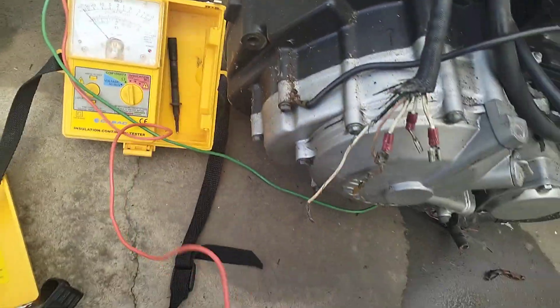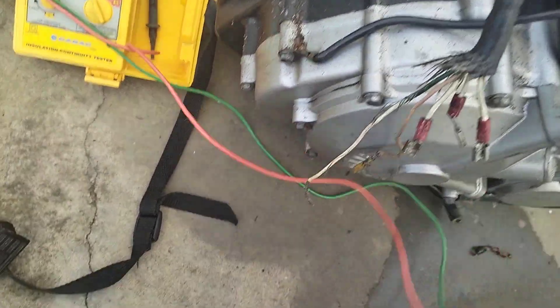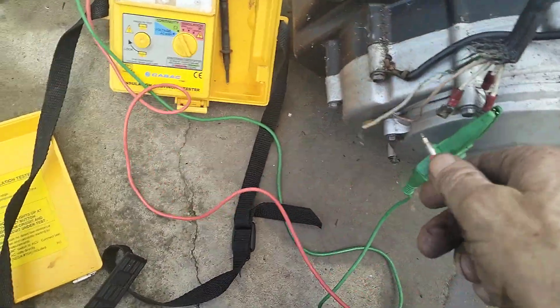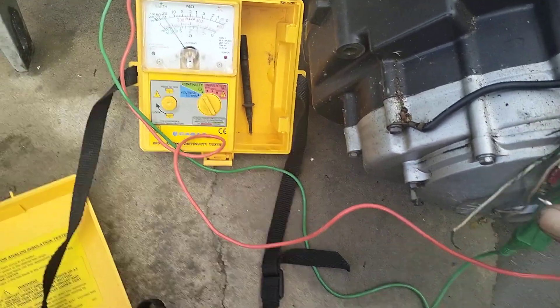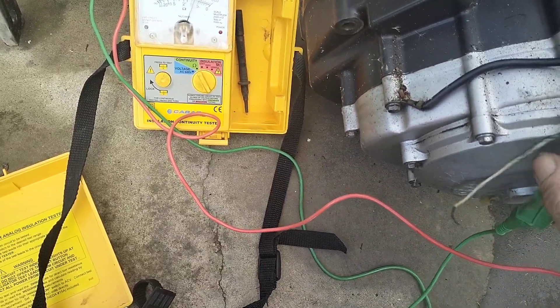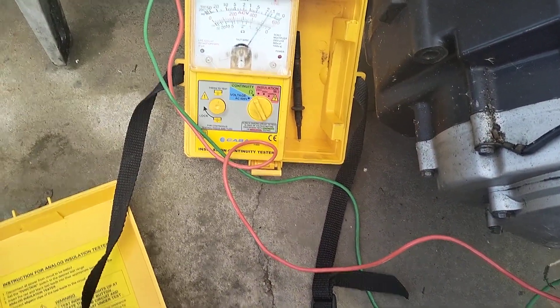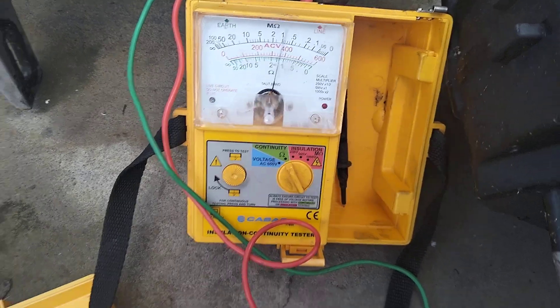Very good. Then we switch it over here to do continuity. We know it's not leaking now, so the insulation is good. Should get about two or three ohms on this — what do we got? Two ohms.